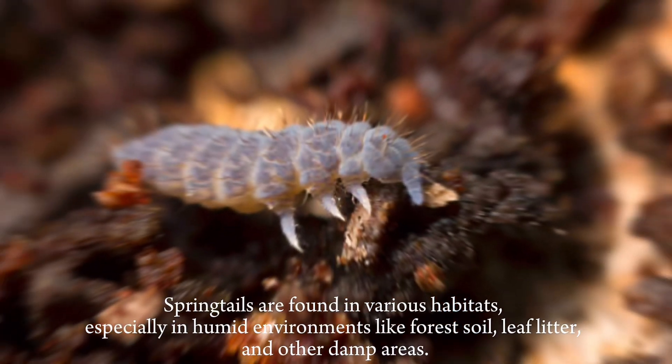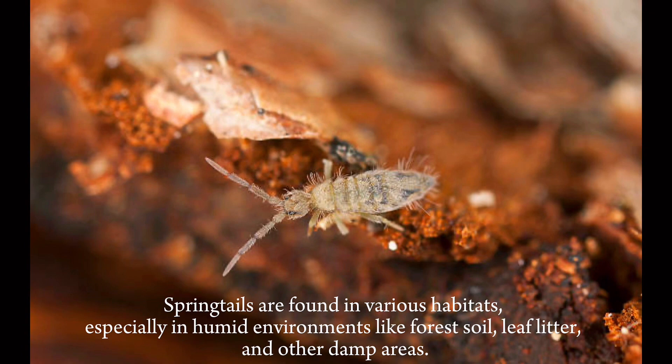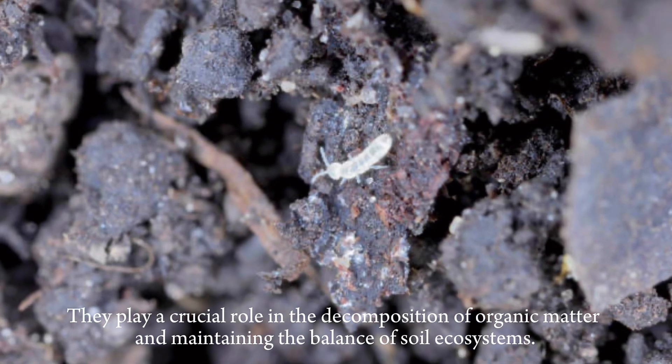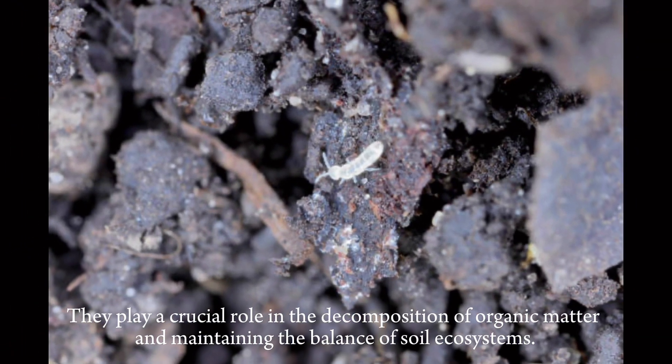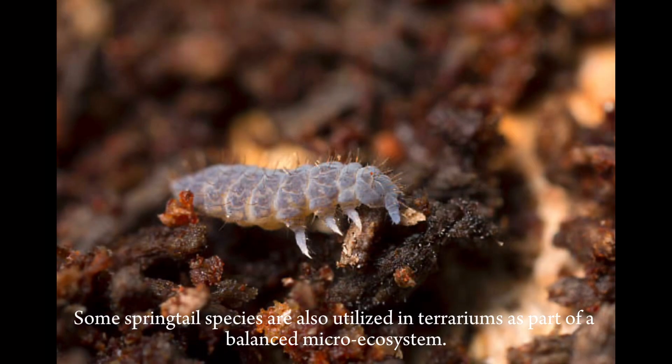Springtails are found in various habitats, especially in humid environments like forest soil, leaf litter, and other damp areas. They play a crucial role in the decomposition of organic matter and maintaining the balance of soil ecosystems. Some springtail species are also utilized in terrariums as part of a balanced micro-ecosystem.